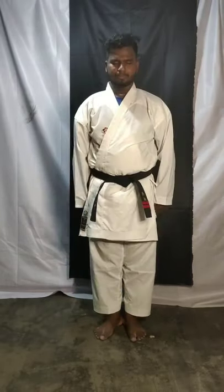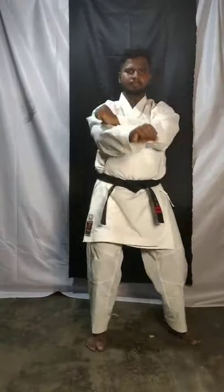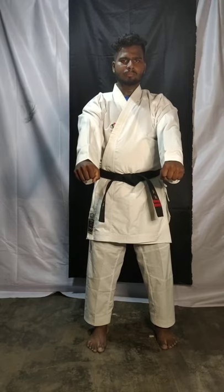Last class we also learned forward-backward punch. Take your right leg forward to punch one, move backward to punch two — use same leg, same hand. Three, four, five, six. Open up! I hope you practiced this at home.